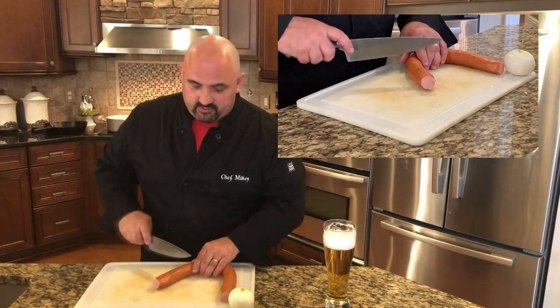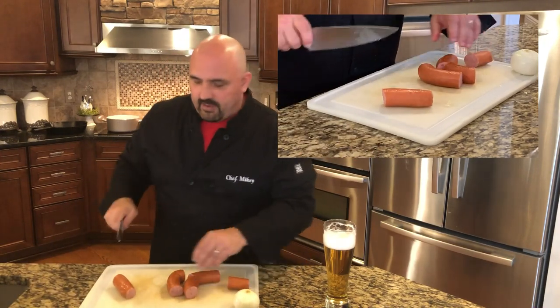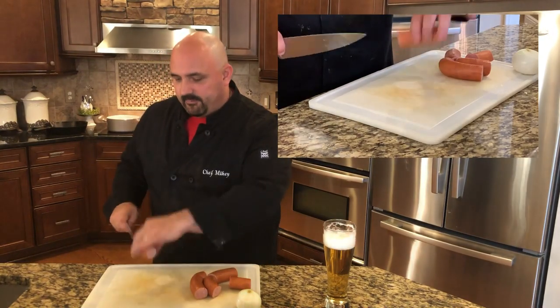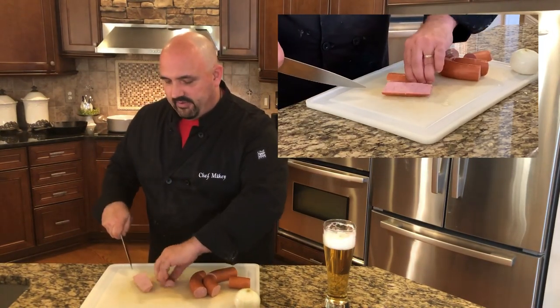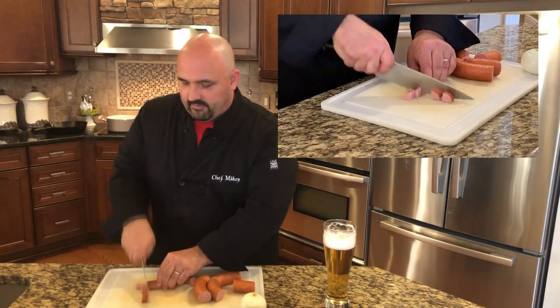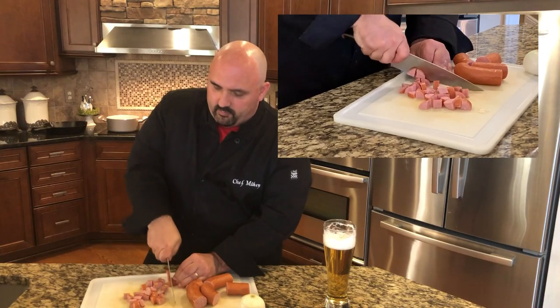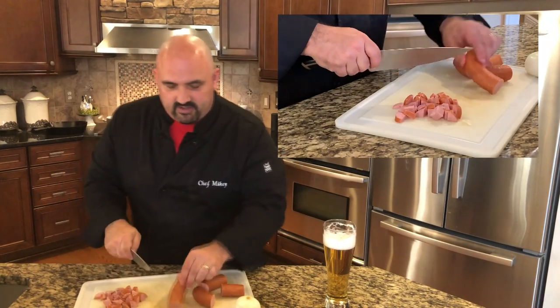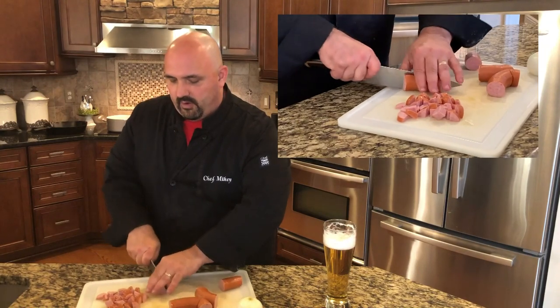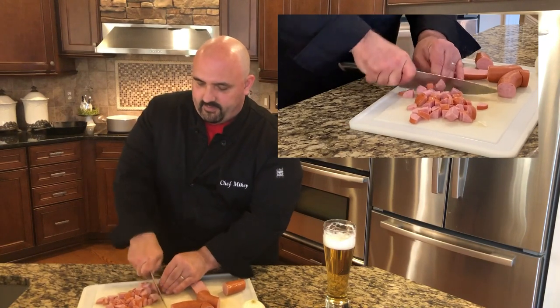Now, everybody knows how to cut up kielbasa, but for this Polish gnocchi, this Kopitska, I want to cut it a certain way because I'm going to use the kielbasa as a topping. So here's how I like to cut it: cut it lengthwise, then down in half, then half again — so I'm quartering it. I don't want really big pieces, just nice quarters to use as a topping.